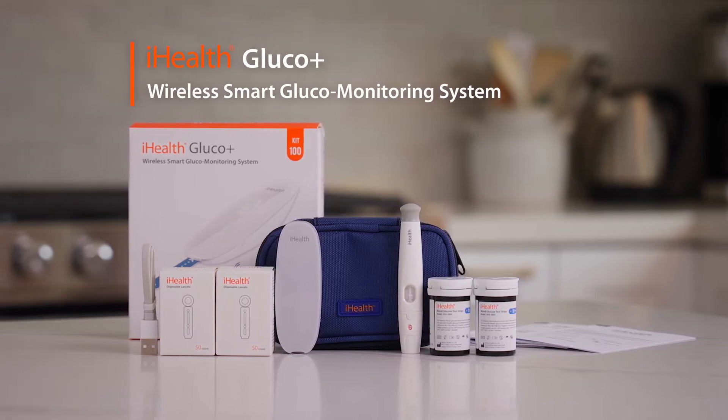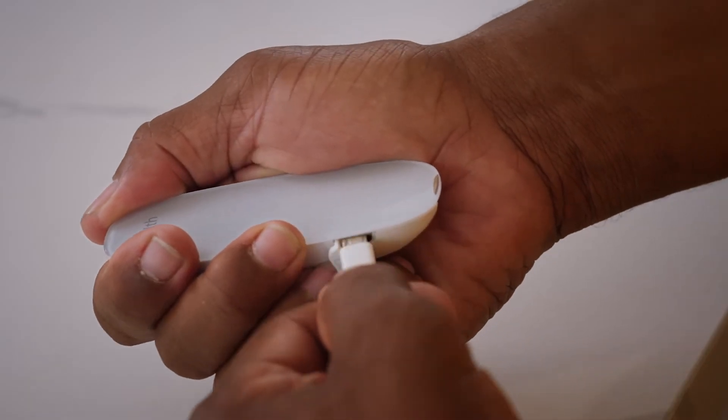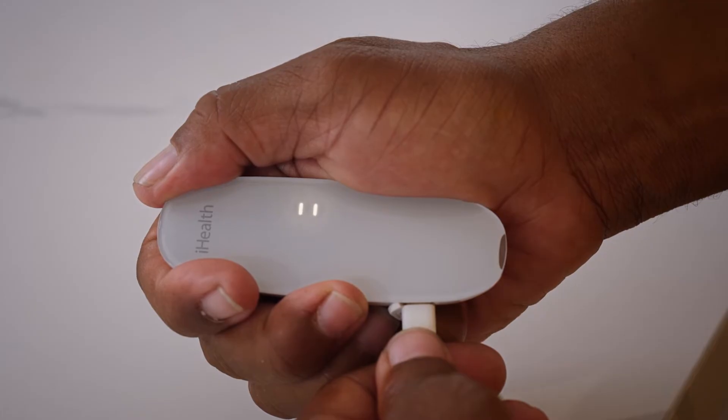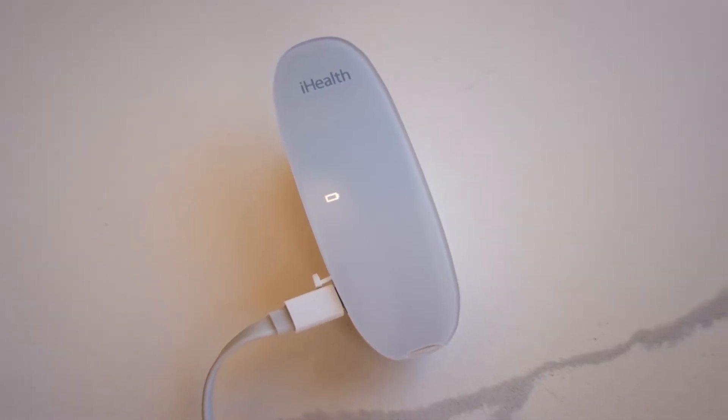Thanks for choosing the iHealth Gluco Plus Wireless Smart Glucose Meter. Before first use, charge the Gluco Plus Meter with the included USB cable to activate the device. When fully charged, the meter will display a steady battery symbol.